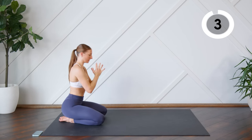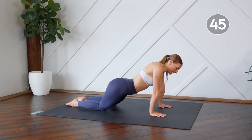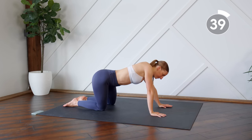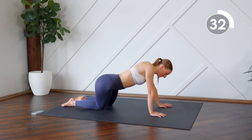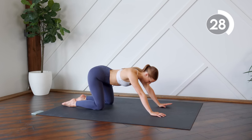You're going to move to a tabletop position. From here, you're going to send your hips to the right, and we're drawing a big circle with those hips. Good, and switching directions.